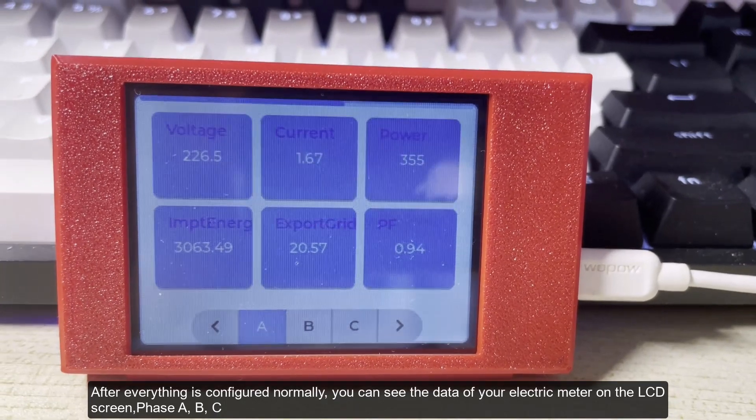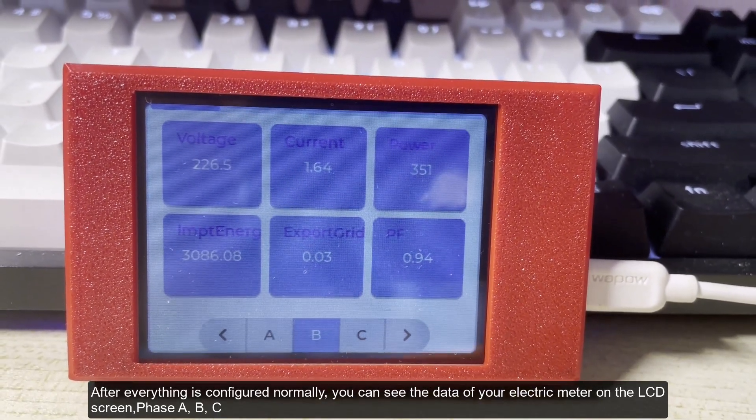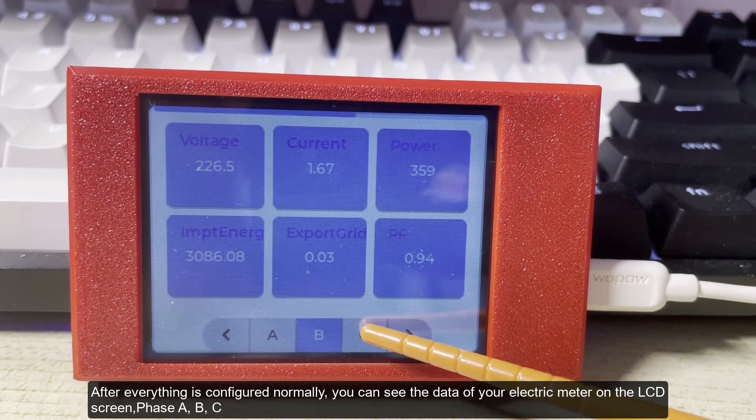After everything is configured normally, you can see the data of your electric meter on the LCD screen: phase A, B, and C.